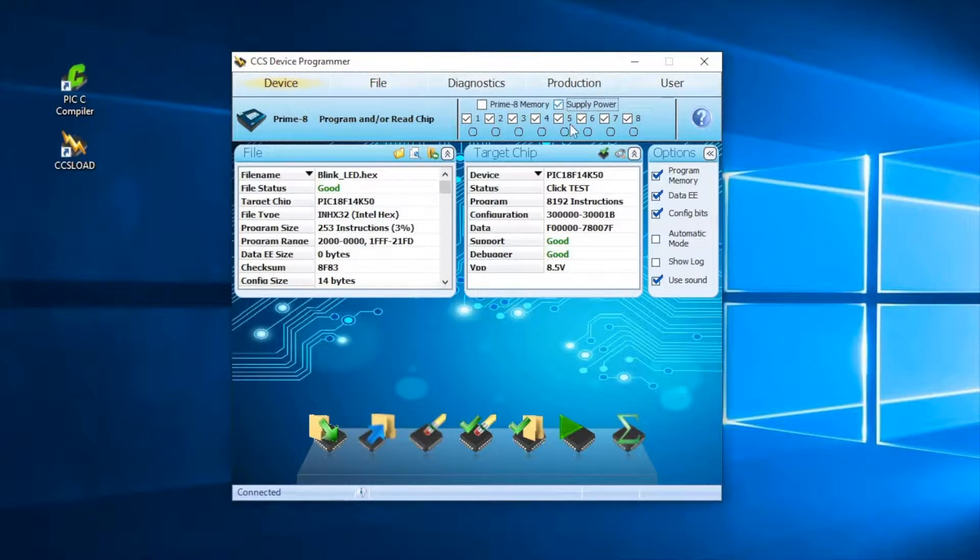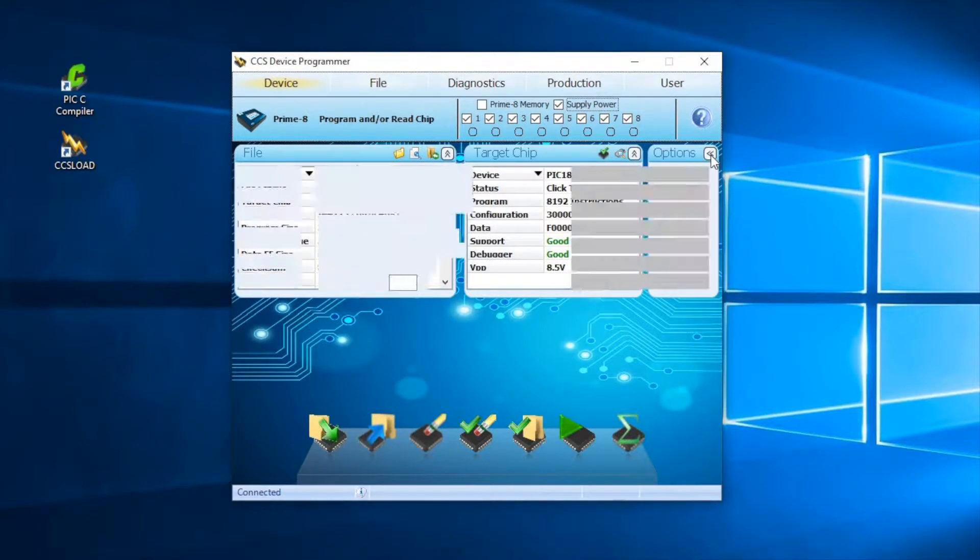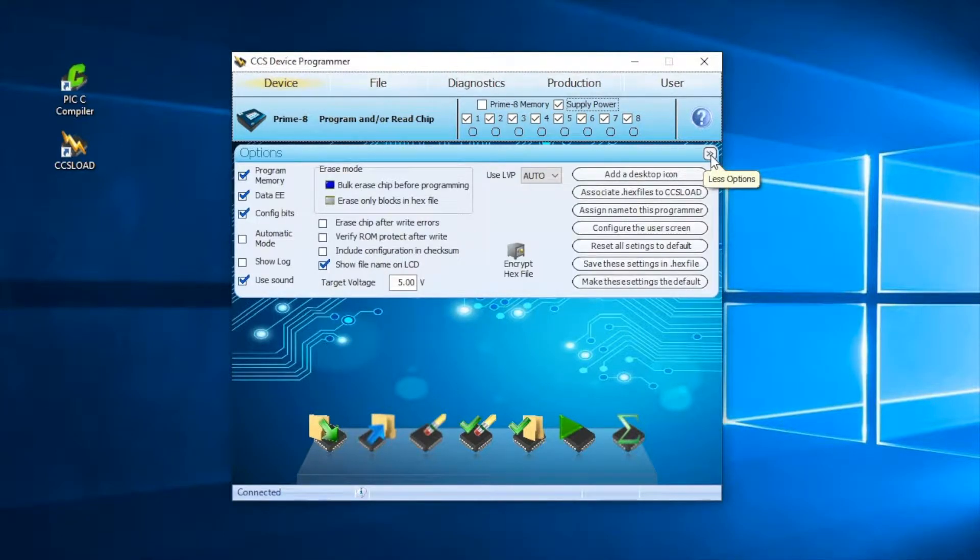To set the voltage level, click on the Option tab and enter your desired voltage to specify the target board supply. The default value is 5 volts, but the supply voltage can be set as low as 2 volts. The target board in this demonstration requires 3.3 volts. The programmer can supply up to 200 milliamps to each of the target boards for programming at the selected voltage.